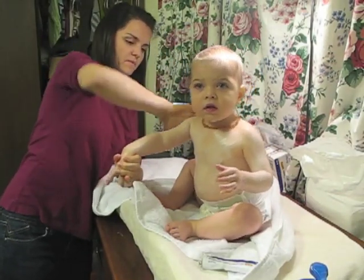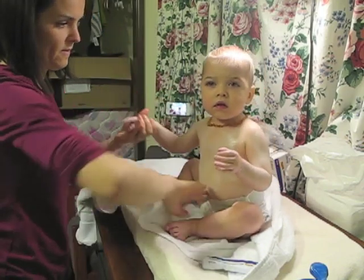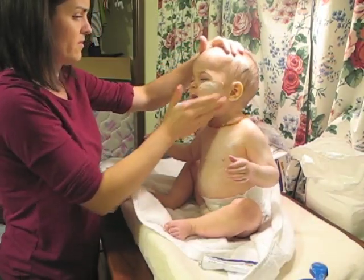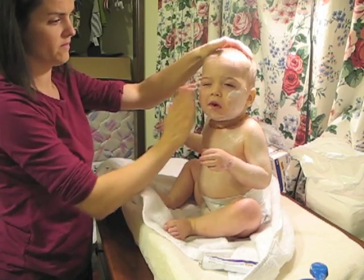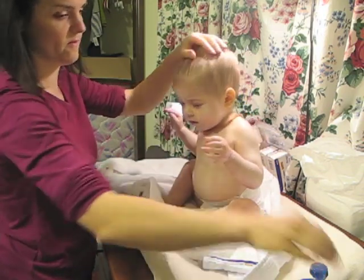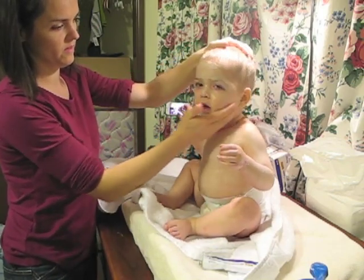Once he's out of the bathtub, you just pat dry because rubbing can irritate the eczema. And again, within 3 minutes he should be covered with creams to hold that moisture in that he just got in the bathtub. When you're spot treating with steroids, you want to make sure you don't overlap the steroid with lotion because that will dilute the medication.